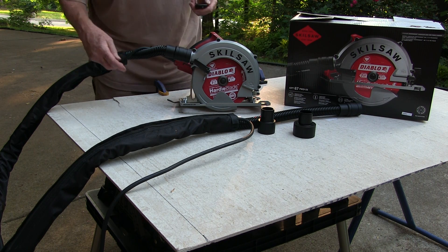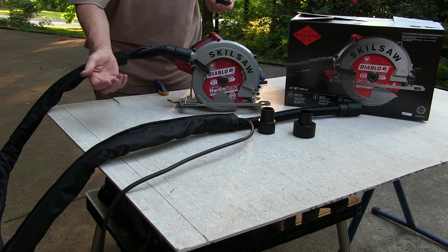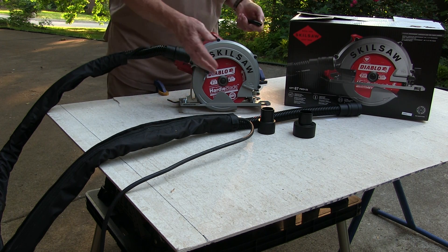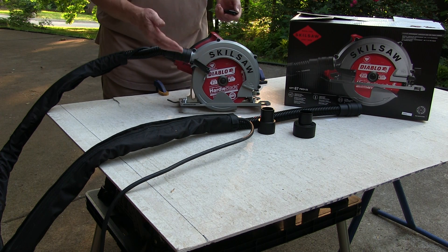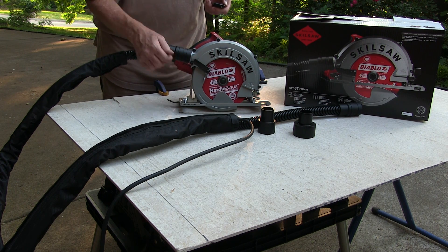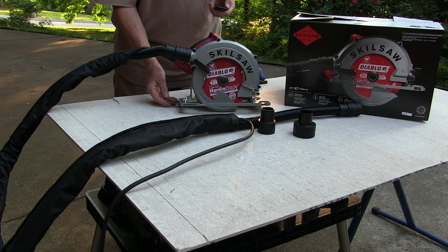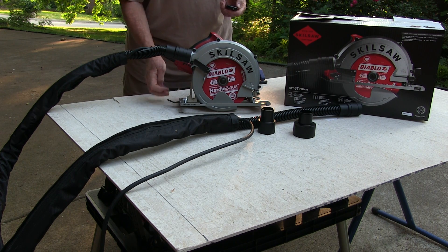First off, it's a standard Skil saw form factor. This one does have a magnesium plate for it. It's got your beveling for up to 45 degrees in depth adjustment, a 15-amp motor, and it's got an onboard wrench here for your blade.